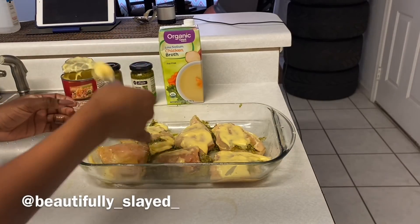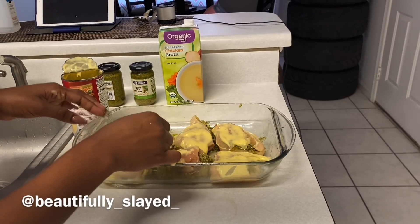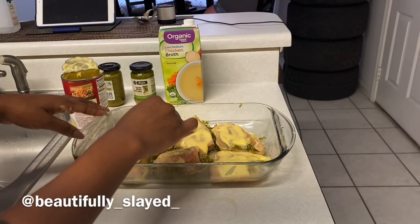You want to try to flip them as gently as possible so that the stuffing doesn't fall out.